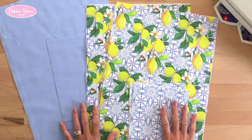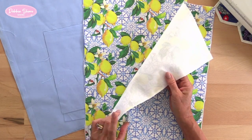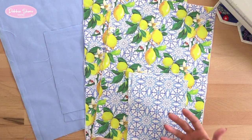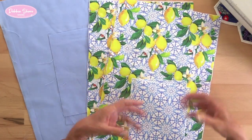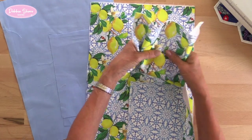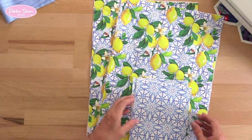I've cut out my pattern pieces and on the outer pieces I've fused some G700 interfacing to the wrong side. You will need some kind of interfacing, or the bag's going to be very soft, unless you're using something like a canvas or a heavy weighted fabric. But we don't want this to be too thick or heavy because it's going to be gathered to thread through the handle — we still need it to be able to ruche up easily. I'll put the lining pieces to one side for now.